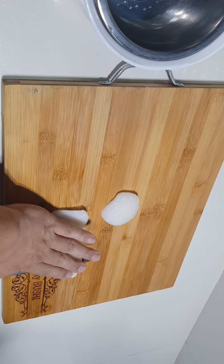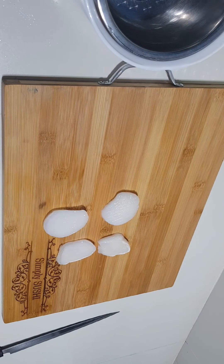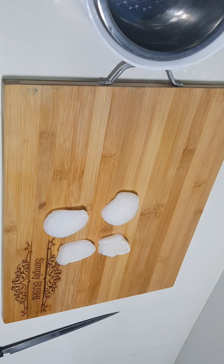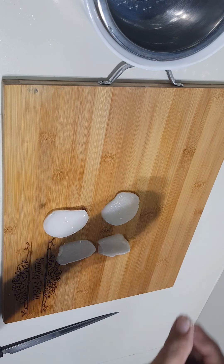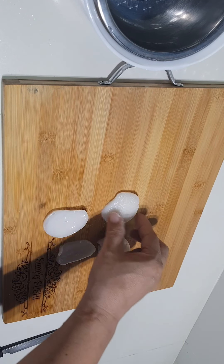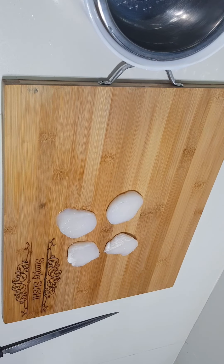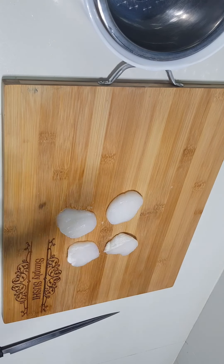Let's cut both in half. Season it with salt, then set aside.